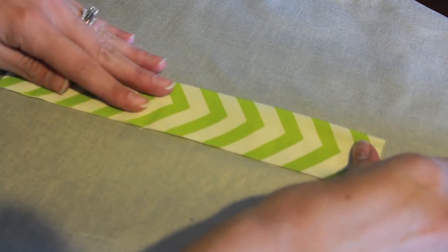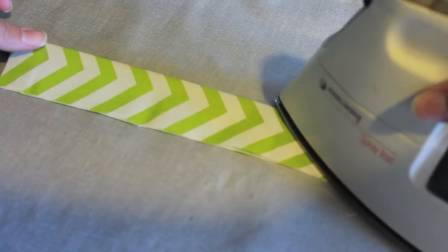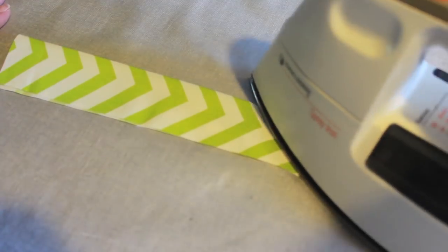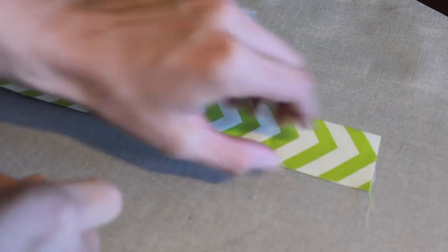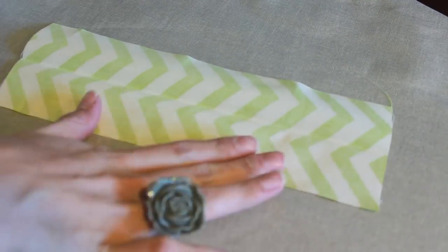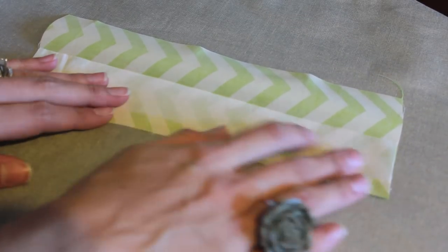You want to fold your piece of cotton in half lengthwise, then press to get a nice good crease exactly in half. This is for a key fob hardware that is one and a quarter inches wide. The measurements will all be different if you have a slightly different key fob hardware measurement. Then you want to place your stiffer piece of interfacing.